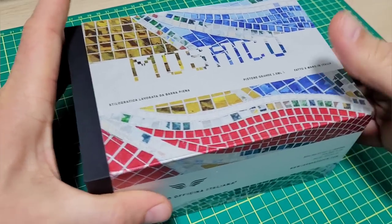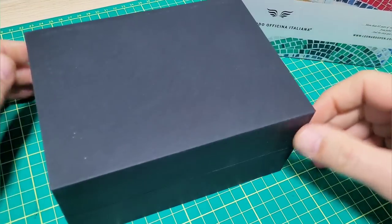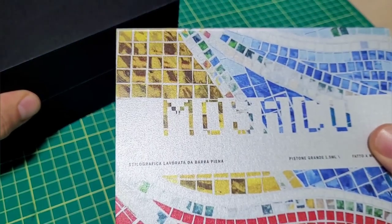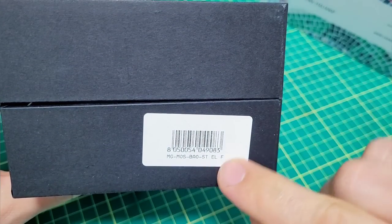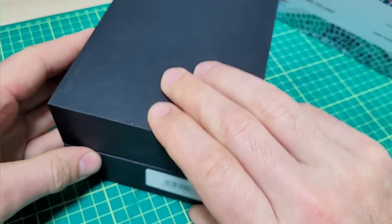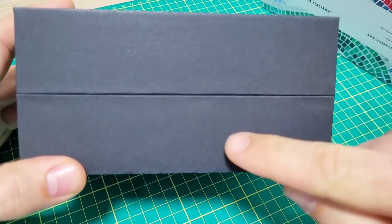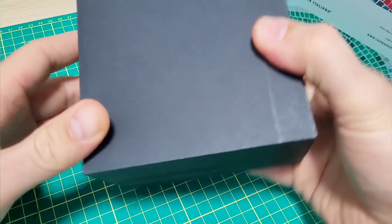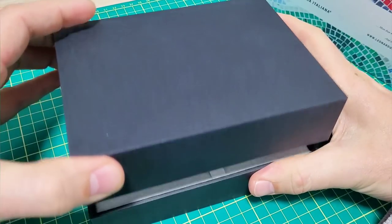Moseco! Okay, I promise no more terrible Italian. We have a Leonardo pen. It comes in this beautiful sleeve — the Moseco. Reveal that with a box. One thing I noticed: it's got the sticker on here, but no other information. I thought they would put something on top so you know which way is up or down, because the sides are equal. So that's one little comment — they should put something on top so you know the way up.